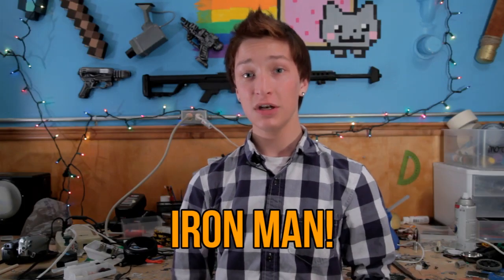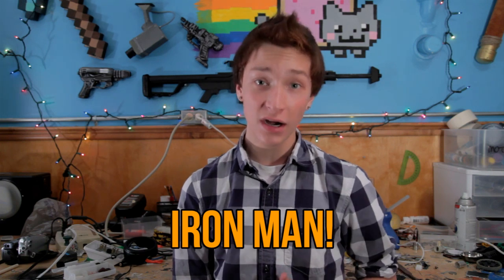Our first costume is gonna be an Iron Man costume. Now since we don't have the millions of dollars Tony Stark has, we're gonna have to settle for something a lot cheaper. So what you're gonna want to do is...